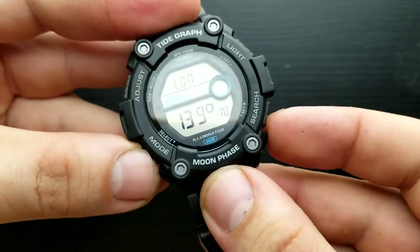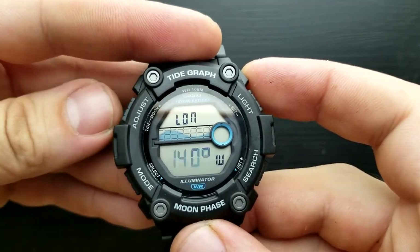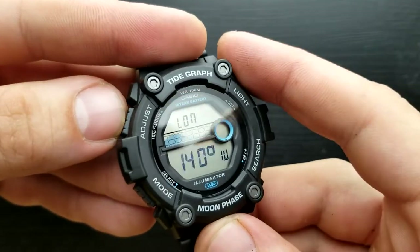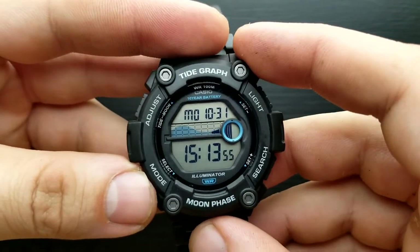You can set your east or west longitude value. To implement the settings simply press the adjust button and the watch will implement all of those settings that you have just made.